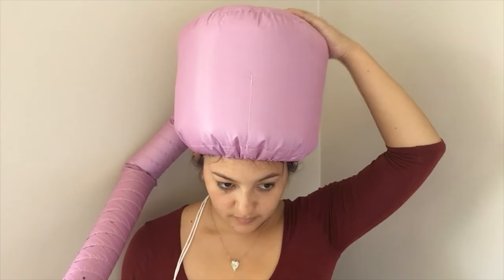Medium temperature is about the right level — you can keep it on for around 20 minutes without it bothering you. While you're waiting, you can do your makeup or your nails.